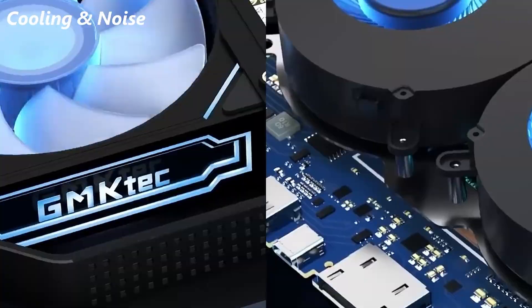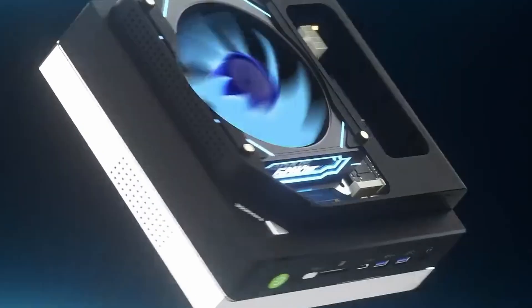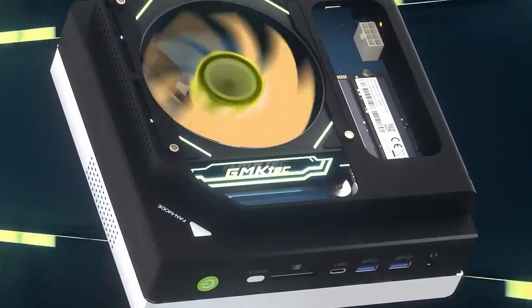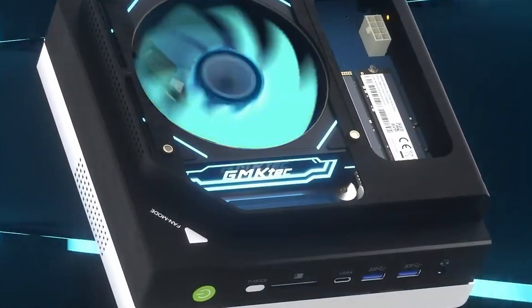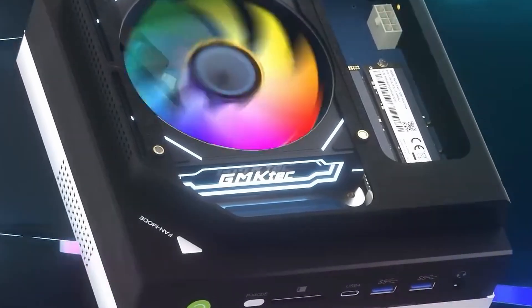Cooling is handled by triple fans — two for the CPU and one massive fan over RAM and SSD. It's silent in quiet mode, around 35 dB. You can toggle power modes instantly: quiet at 54W, balanced at 85W, performance at 140W. No BIOS tweaking, just a button press.